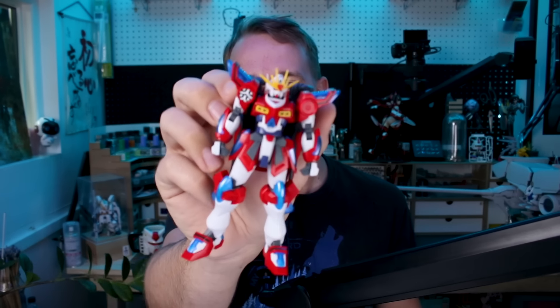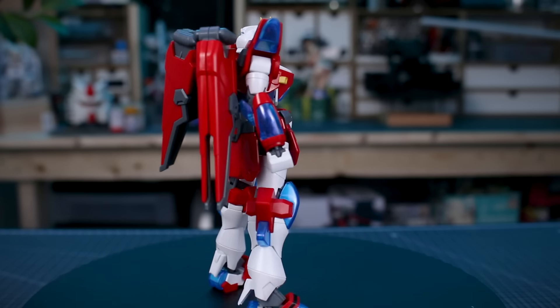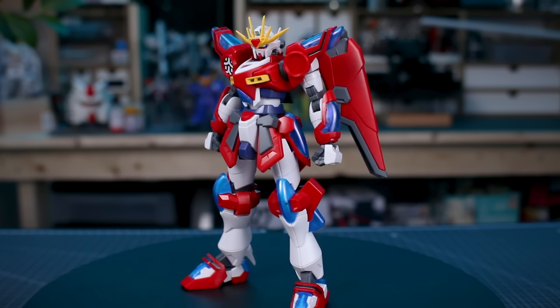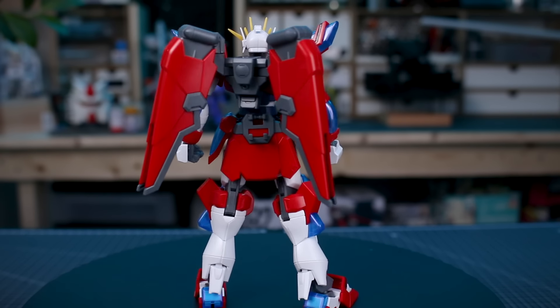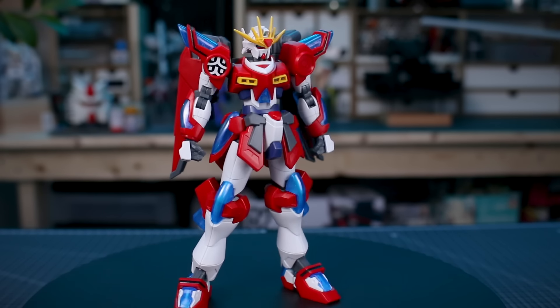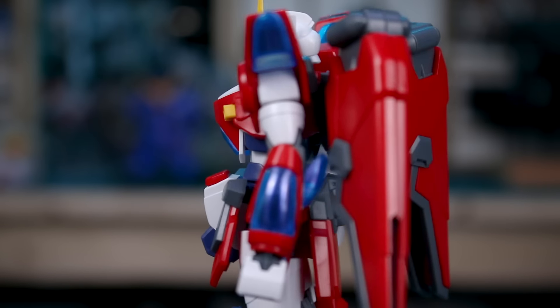Here is the Gundam all built up. I left off one of the shoulder stickers to point something out. I really enjoyed the look of this kit — like the Kamiki Burning Gundam before it, the artwork didn't necessarily appeal to me, but I really like the kit a lot more once I actually built it. I would definitely highly recommend it, with some really cool new aspects like the Master Gundam-esque backpack and all those cool clear parts.